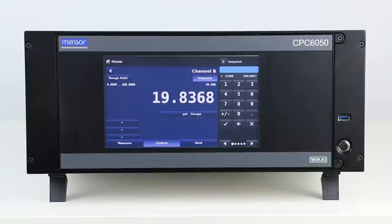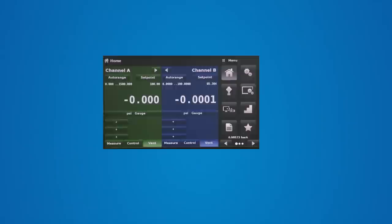The transition between the two channels is automatic, allowing for operation over a wide dynamic pressure range, with a maximum control range turndown of 400 to 1.